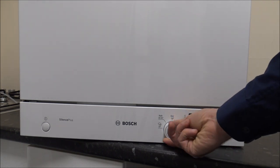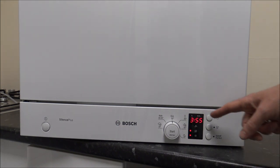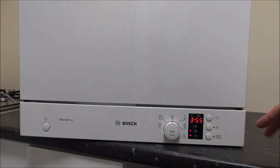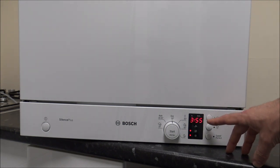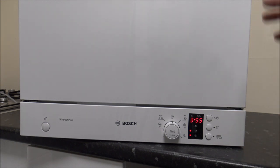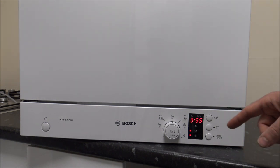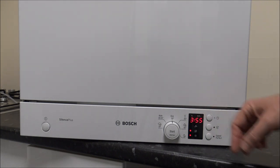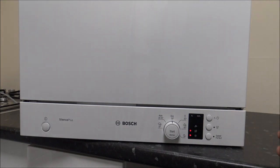The next programme is the Eco50, which is a much more energy efficient programme. If you're not in a hurry - and as you can see it does go up to almost 4 hours, which for this size dishwasher you'd probably think is quite long - but it is more energy efficient and uses less water and electricity compared to some of the other programmes.